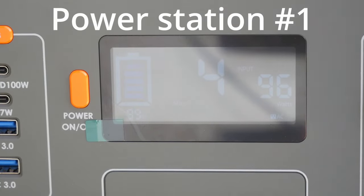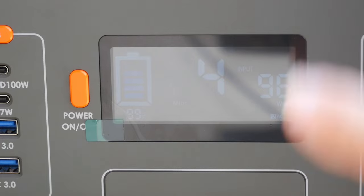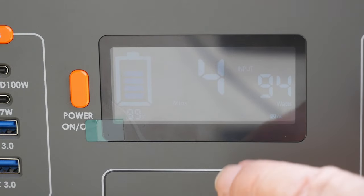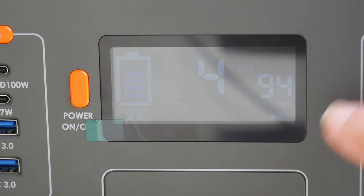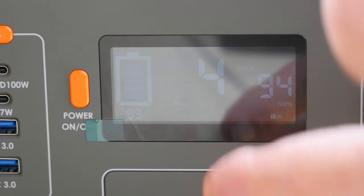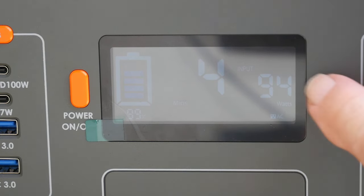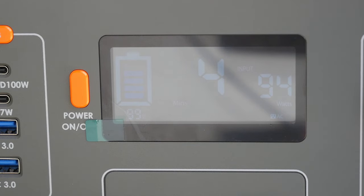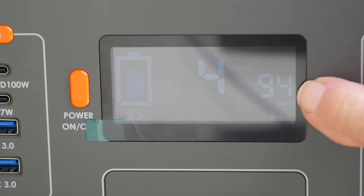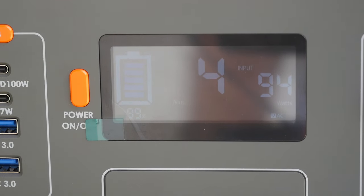I've got the 200 watt panel laid out on an adapter plug connected to this very small power station from VIVOR. I'm trying this one out because it has the best display I can show on the camera. We're running just about 100 watts in right now. We're at 99% full, so it's not really going to be pulling any power. I'm going to see if I can plug something in, put a load on here, and then get a better reading off that 200 watt package — but right now that's actually very, very good. That's 100 watts of power — that is nothing to scoff at.